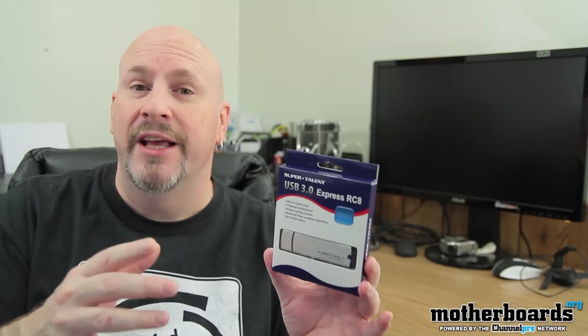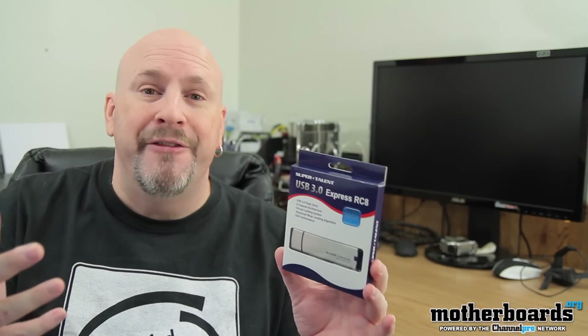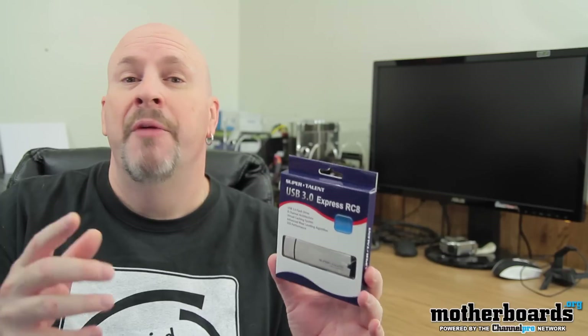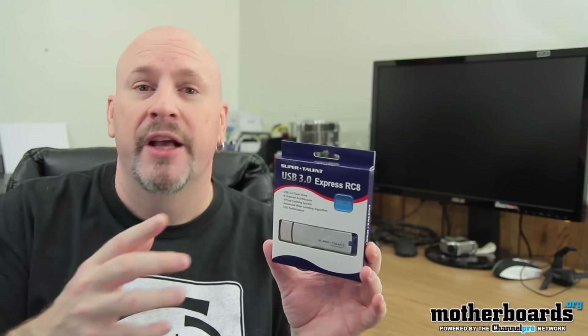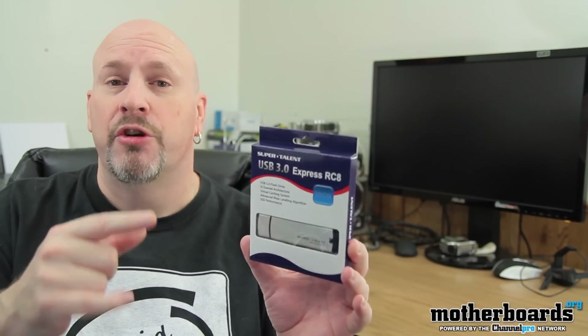So we're going to go ahead and unbox it, take a look at it, plug it in and then we'll see how fast it is. As far as the life of it goes, I won't be able to tell that until a few weeks later as we use it. But this is the 50 gigabyte version and it comes to market at about $169. So right now let's go ahead and give you guys a close-up of the box.